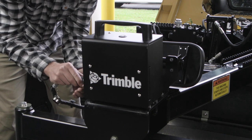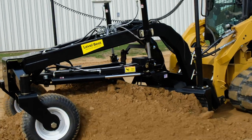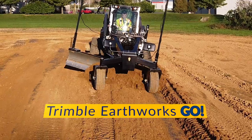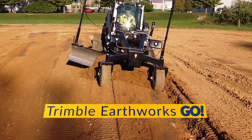EarthWorks Go grading system for the LevelBest PD Series grading boxes and the LevelBest GB108 grader blade — a simple, intuitive system that harnesses the power of your smartphone to make machine-guided grading quick and easy.